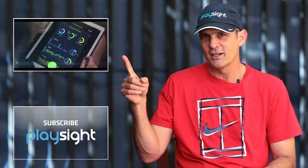If you enjoyed that PlaySight tip, click here for another PlaySight tip, or click here for our PlaySight channel and get a whole lot of tips.